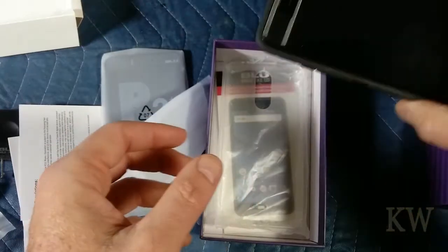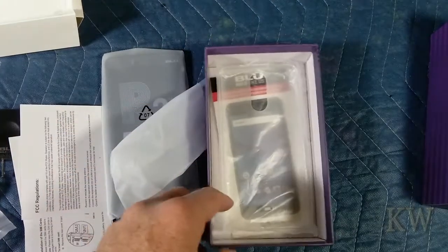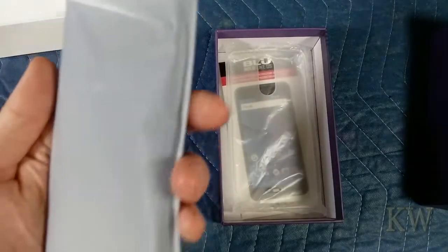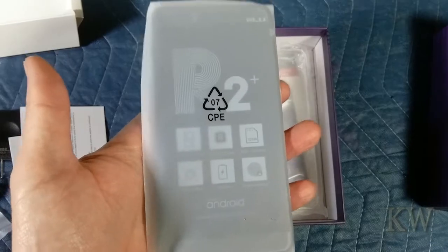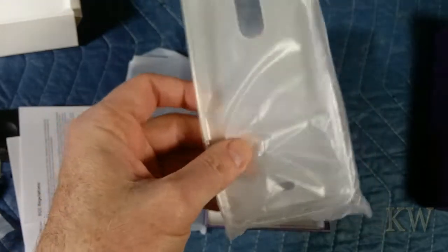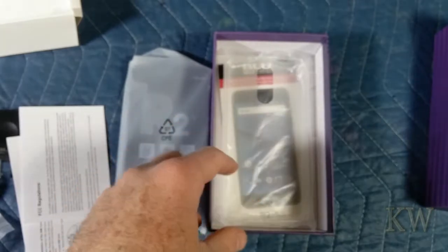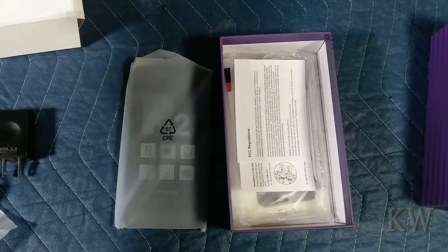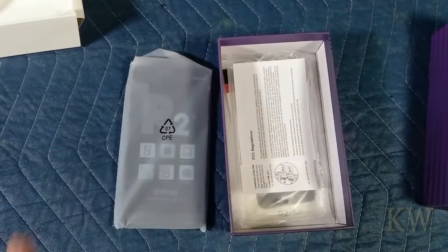So you don't have to buy a case or screen protector. I like having screen protectors and cases just in case you drop it, because you spend money on this stuff. I mean, this wasn't a ton of money, but 120 bucks — you still don't want to drop it and break it. The included case is pretty thin, so probably not a lot of protection, but it's better than nothing. I looked online for cases and this phone came out in January, so there's not a lot of cases out for it yet. The ones that are out I didn't like, so the fact that it comes with one is kind of cool.